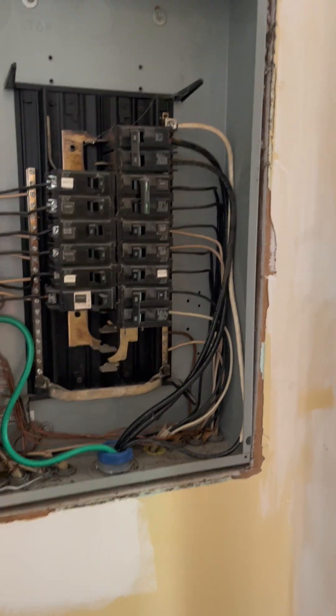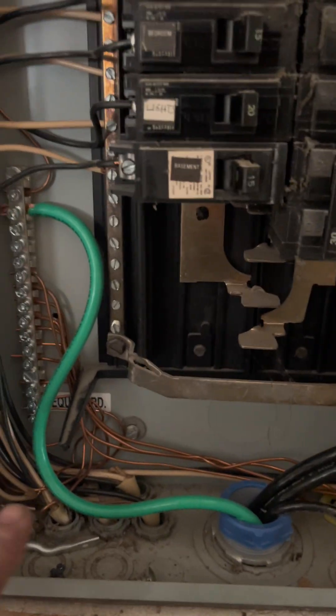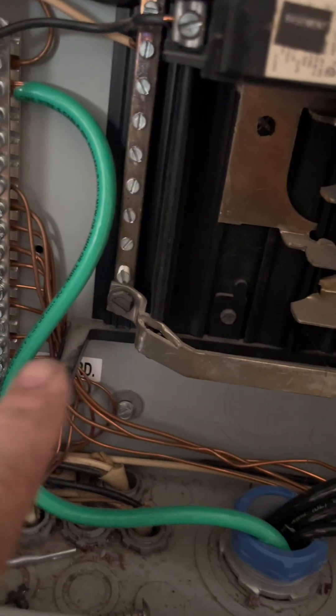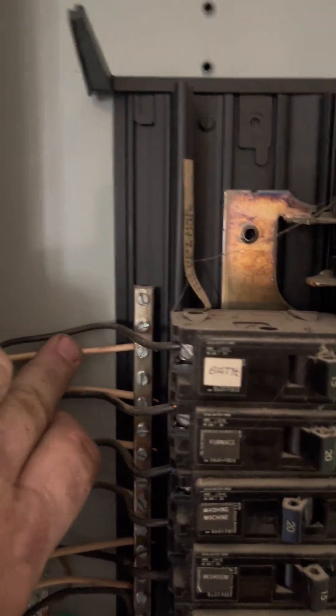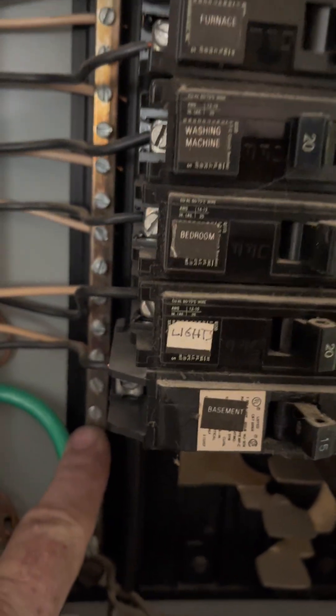This is now a sub panel - it once was the main panel. When it was the main panel, this grounding bar was not in here; I have added that. This is the neutral bus and this is the neutral bus here, and as you notice they're connected by this bar on the bottom. Before I did any work in here, all of the white wires - the neutral or grounded conductors - and the bare equipment grounds were all attached to the same bus.